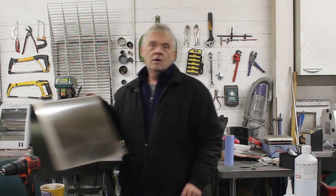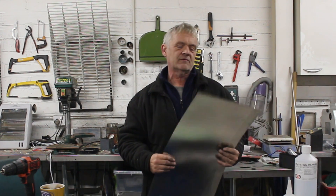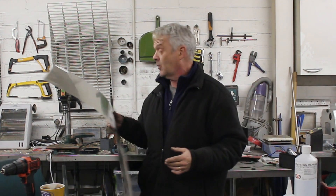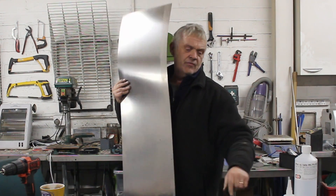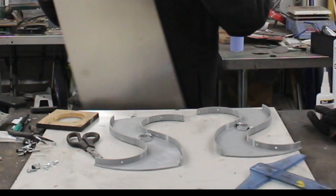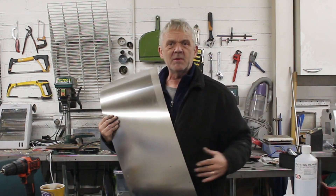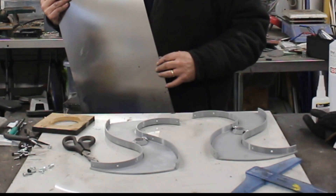I've got a bunch of this stuff — it's 0.2 mm 316 stainless steel that I had kicking around for something else. It's 30 centimetres across, which is a nice height for this, and 41.7 centimetres around the curve. So what I need to do is cut them off and put a bit of bend in the curve so it fits easily around that shape.